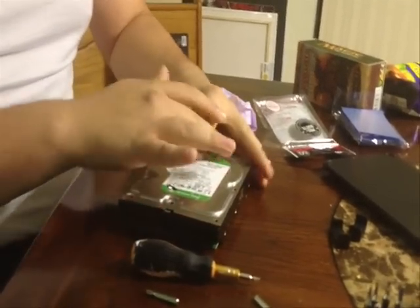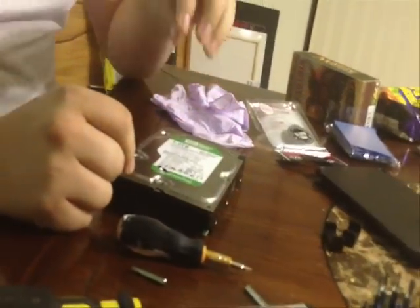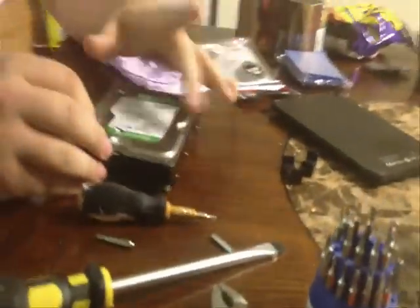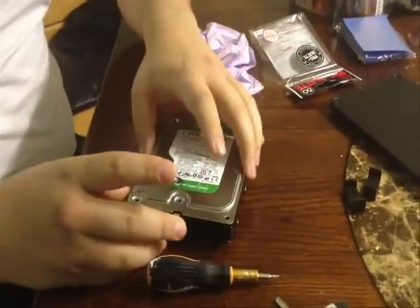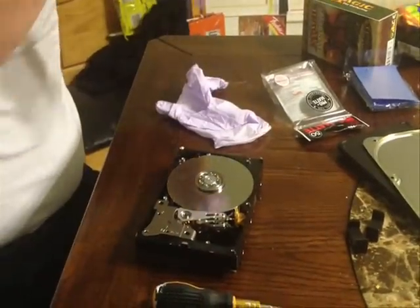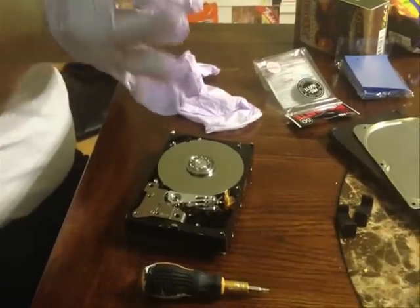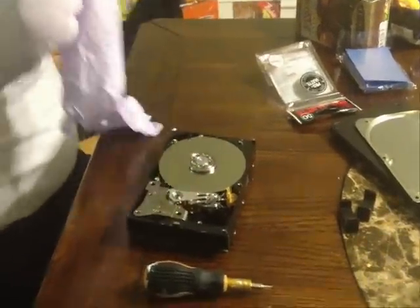We've already taken off the screws to save time on the video. What you want to do is remember how tight those screws are, because it's very important that they go back on the same way. If you plug in the hard drive without that, you'll have issues. Oh — the glove's off. Thanks for catching me on that one. See guys, even if you've been doing this forever, you can get ahead of yourself and do something wrong.